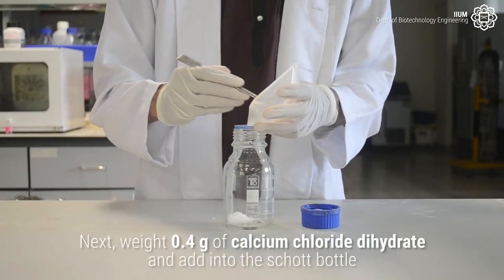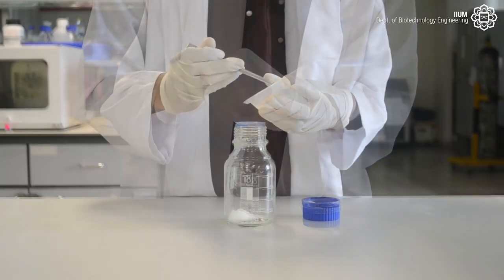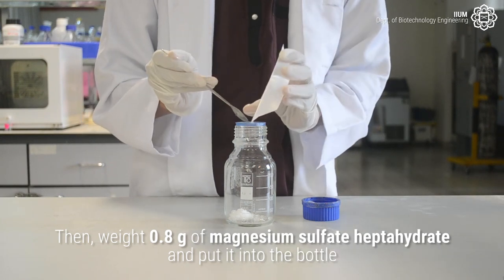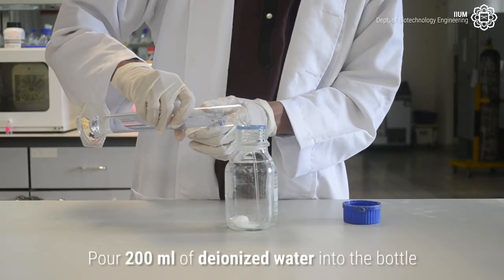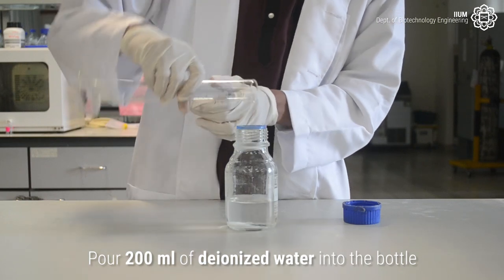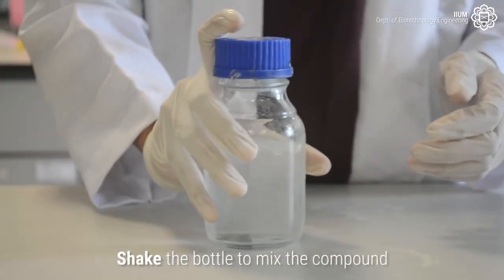Next, weigh 0.4 grams of calcium chloride dehydrate and add it into the bottle. Then, weigh 0.8 grams of magnesium sulfate heptahydrate and put it into the bottle. Pour 200ml of deionized water into the bottle. Shake the bottle to mix the compounds.